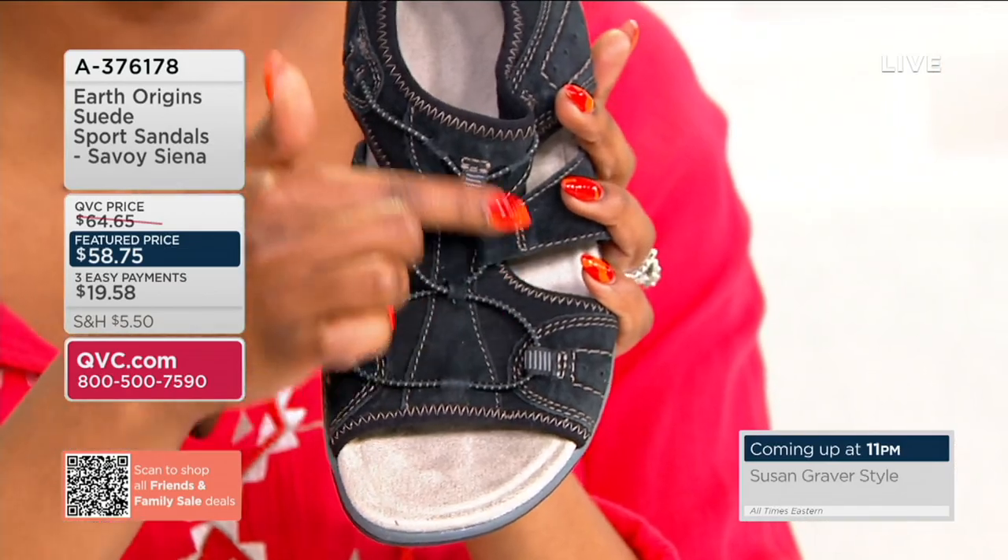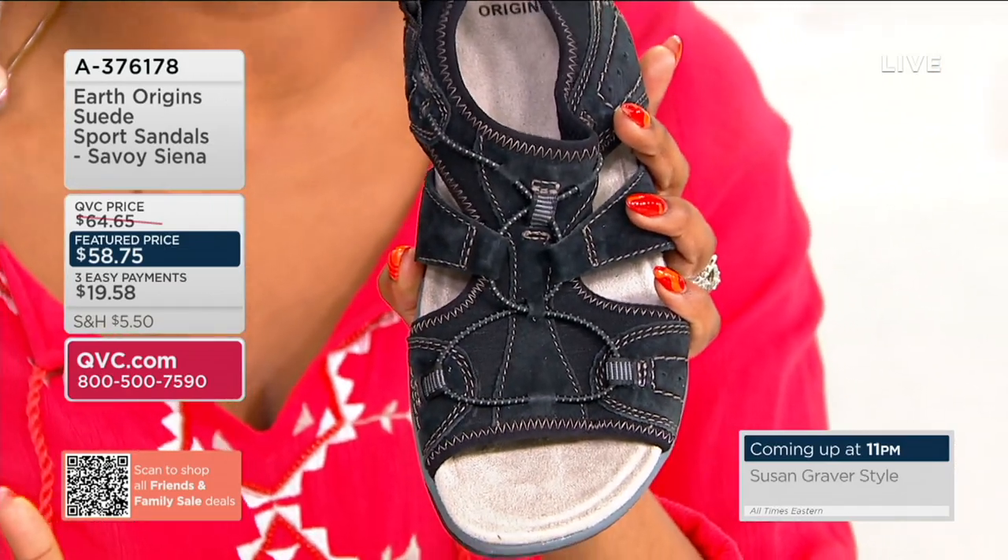A sneaker — that's what's happening here with Earth Origins. I love all of the bungee detailing here. It's giving very much sporty spice. That's what it's giving.